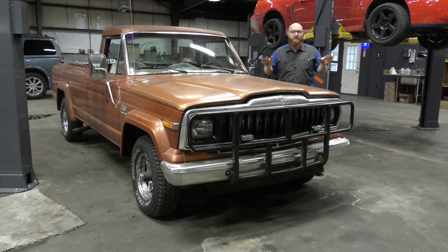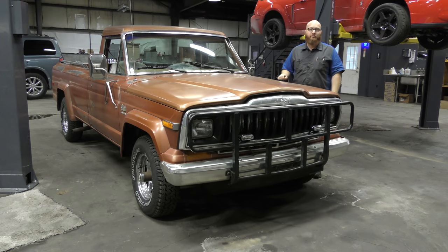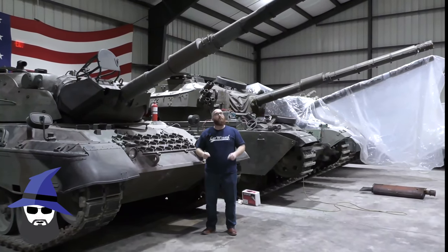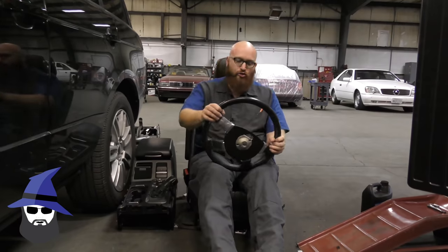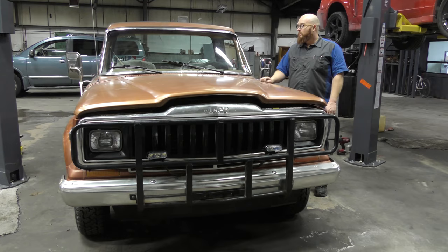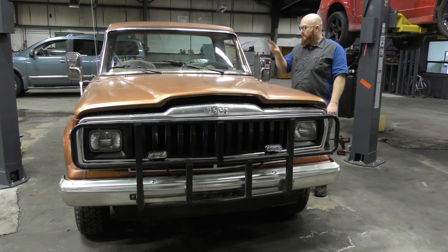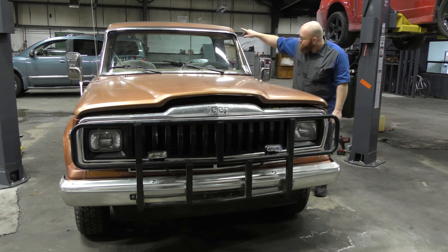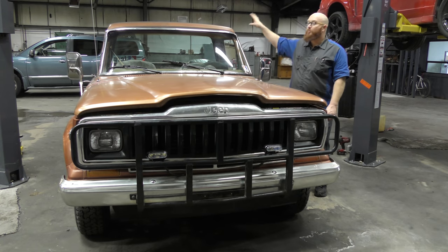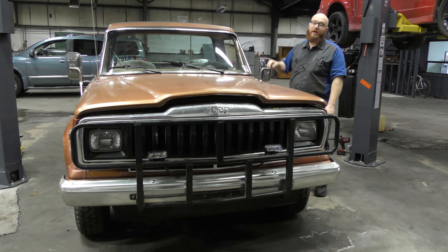It's alive guys, we've got this thing finished up. We talked about it in a previous video and everything we had to do to get this thing running. We're actually going to talk about two Jeeps today - they're both '83s. This one's a J10, that one over there is a Jeep Wagoneer. That one's coming apart, this one's back together. We're going to talk about everything we've done to this one and what we're doing to that one.